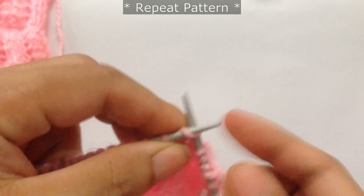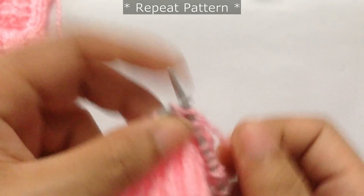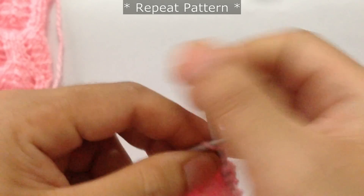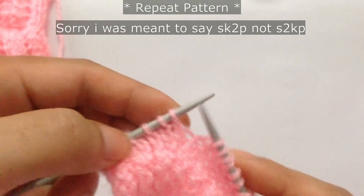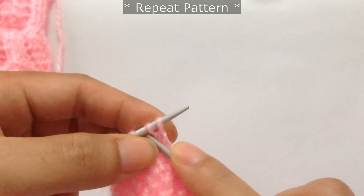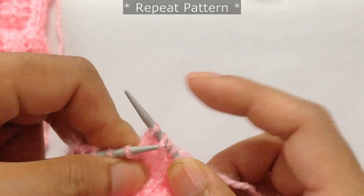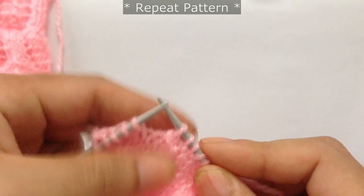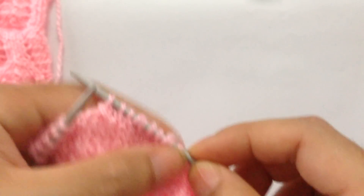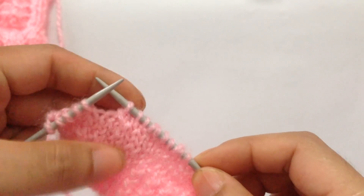Now we start the repeat: knit two, then yarn over, knit three, yarn over, knit two, and again do SK2P — slip, knit two together, and pass the slip stitch over. The repeat pattern is: knit three, yarn over, knit two, SK2P, from here to here.